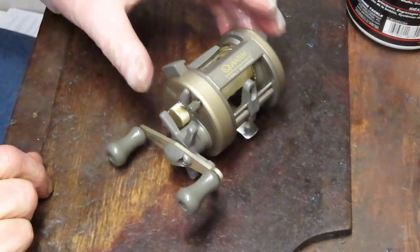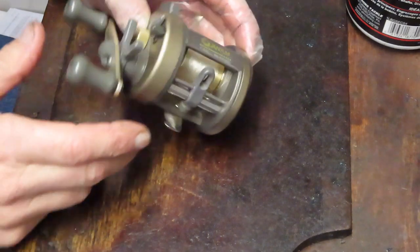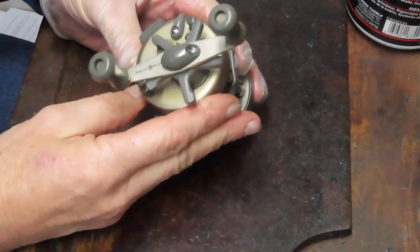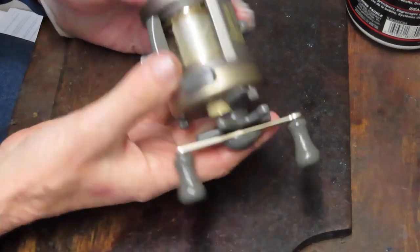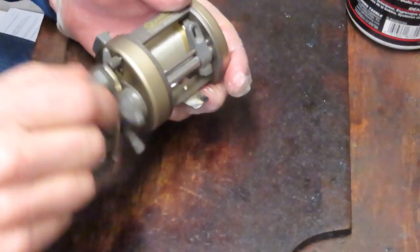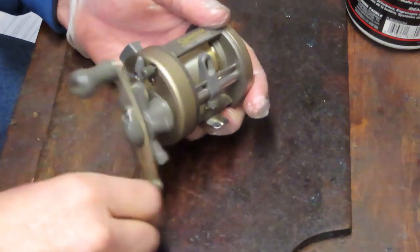Hi, this is Dennis with Second Chance Tackle. Today I'm going to be working on a Quantum Iron reel. It's a round bait caster — this is the IR3W. I think the reel is about 10, maybe 15 years old. And this one's working fine; it just came in for its annual tune-up.